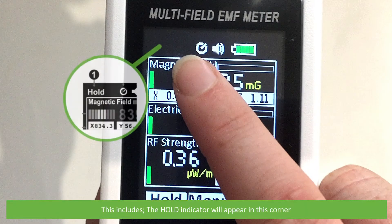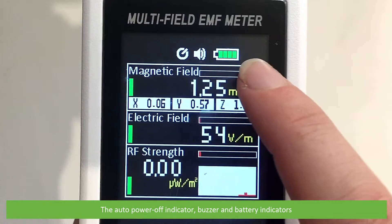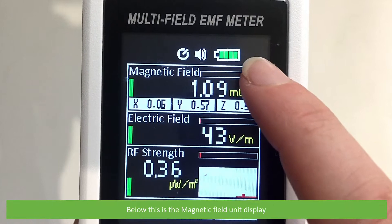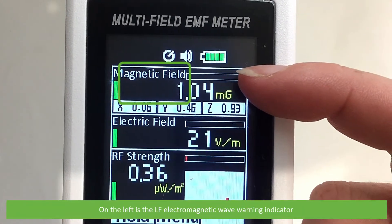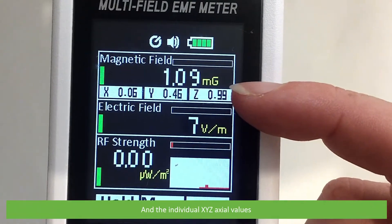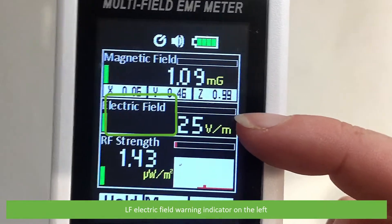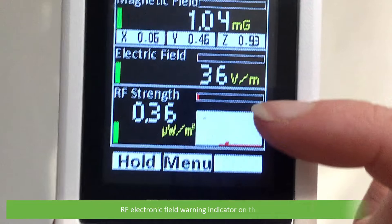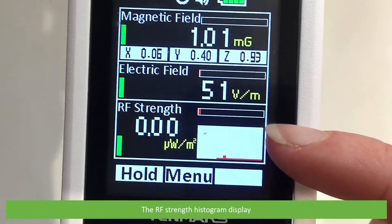The display includes the hold indicator in the top corner, the auto power off, buzzer, and battery indicators. Below this is the magnetic field unit display; on the left is the electromagnetic field warning indicator and the individual XYZ axial view. Below that is the electric field display with its warning indicator, the RF electronic field warning indicator, and the RF strength histogram display.